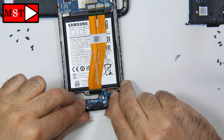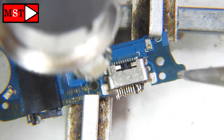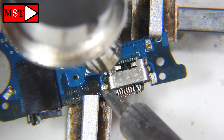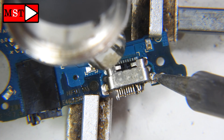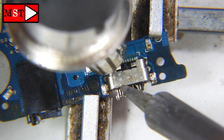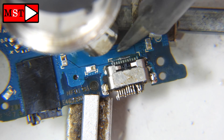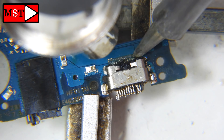You can fix that problem by replacing the support piece, or you can just continue to remove the charging port itself. Use a heating iron and soldering iron — we have glue and pads. I didn't remove the glue first, so I'm going to use the soldering iron and heating gun at 426 degrees to remove it.